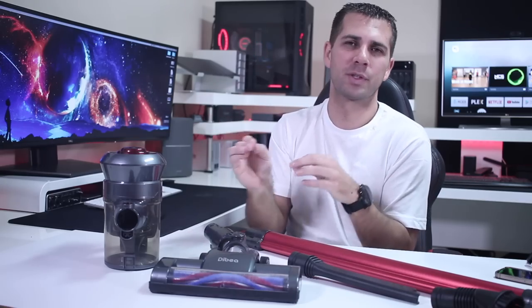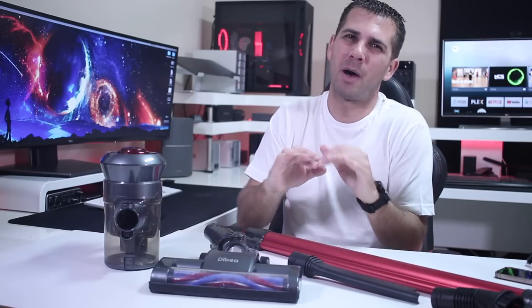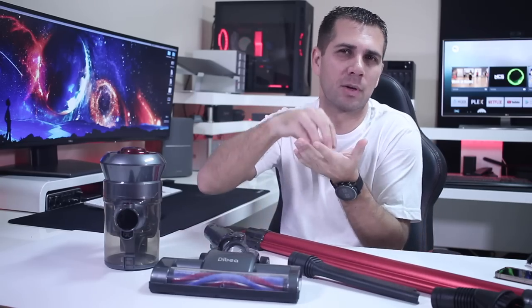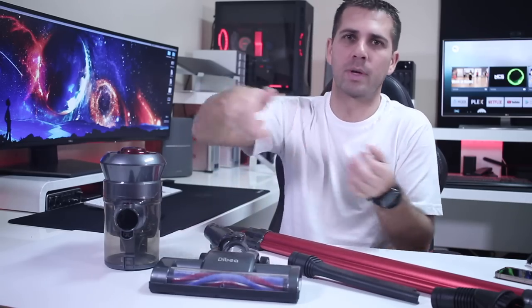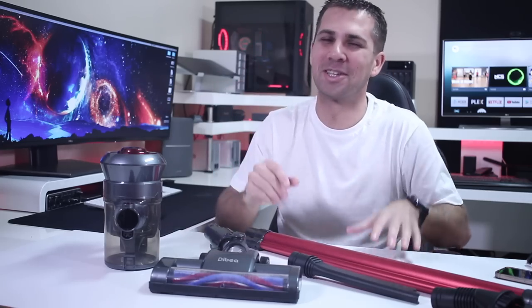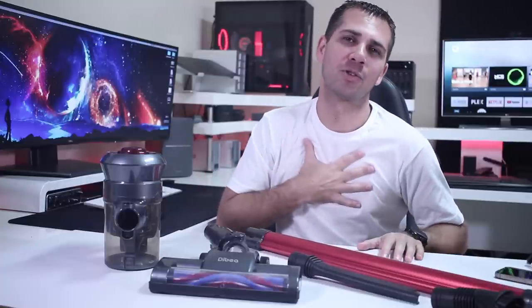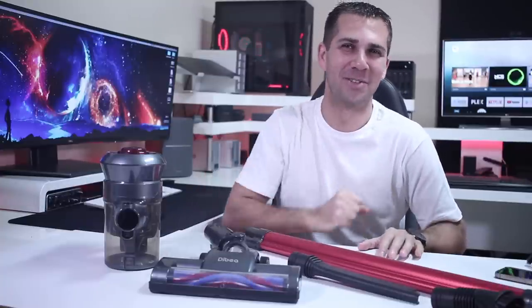My suggestion is to use it for simple debris on our daily basis — in the kitchen, the living room, and so on. Forget about carpets, unless it's something on top of the carpet. If the debris is stuck in deep, you will need a stronger vacuum cleaner. Hopefully this video was helpful in some way — if it was, don't forget the usual thumbs up. My name is Roberto George and as always I'll see you guys on the next one!